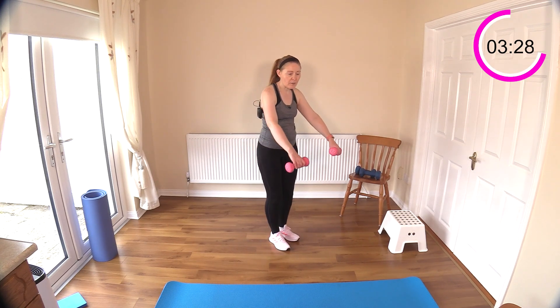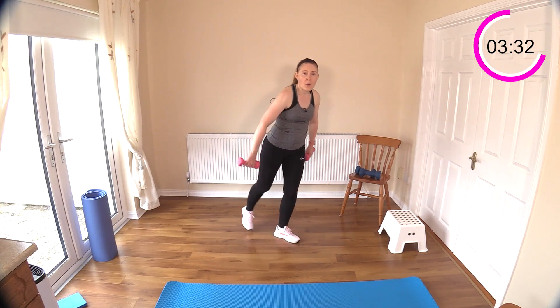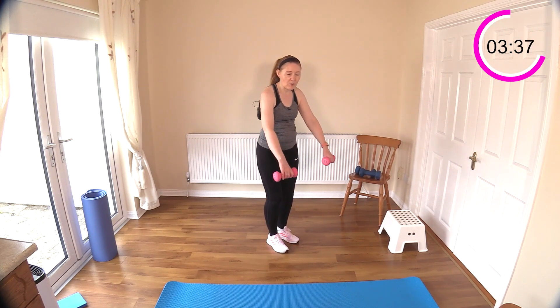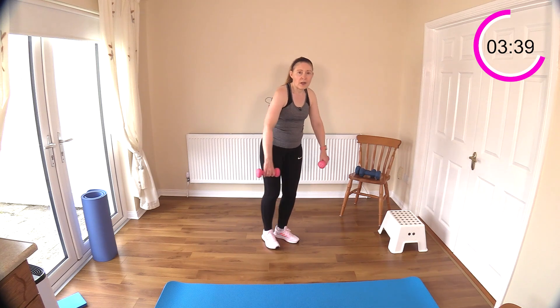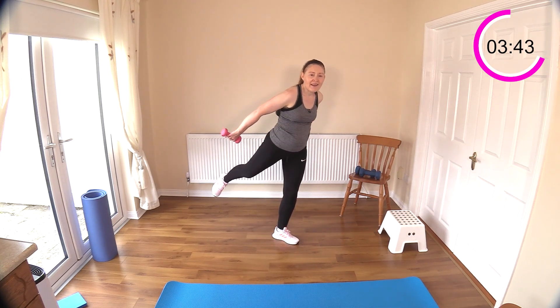Round two of this. I'll give the blue weights a go — they're about seven pounds. These lighter ones are about two pounds — a little light for me, but it's a big jump from two up to seven.